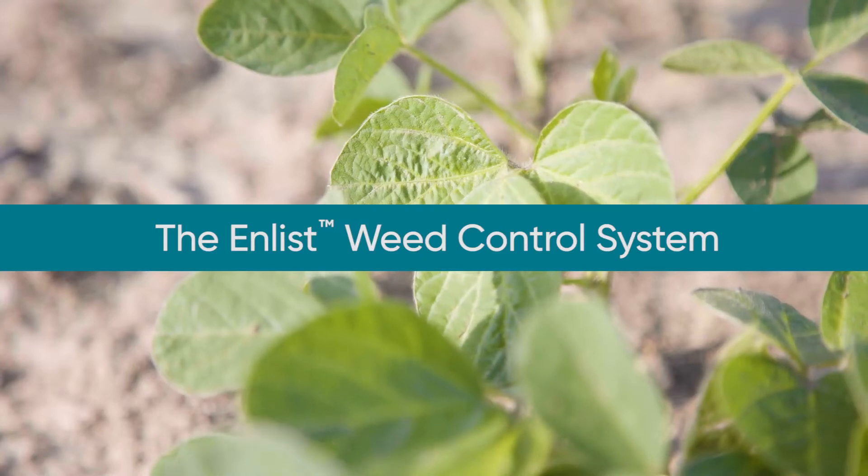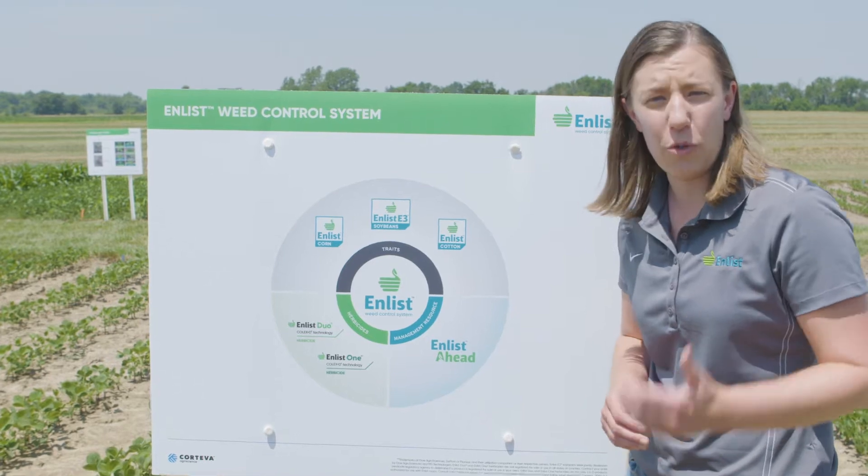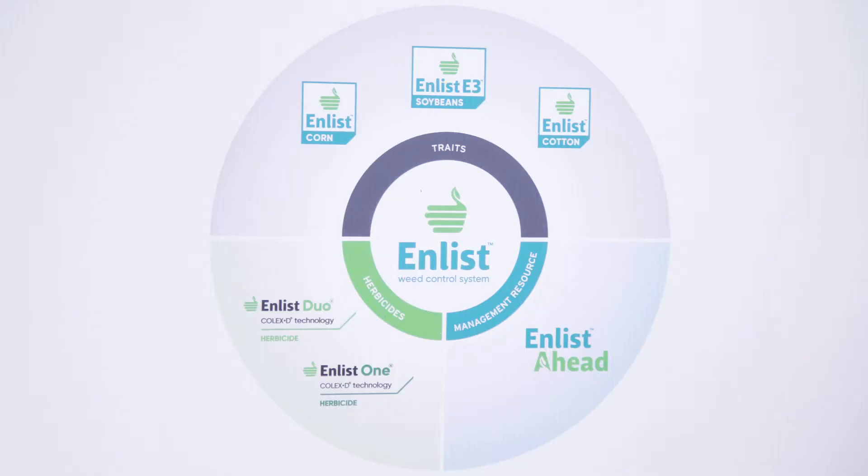The Enlist Weed Control System is a new, advanced herbicide trait technology brought to you by Corteva AgriScience. There are three main components to the Enlist Weed Control System.